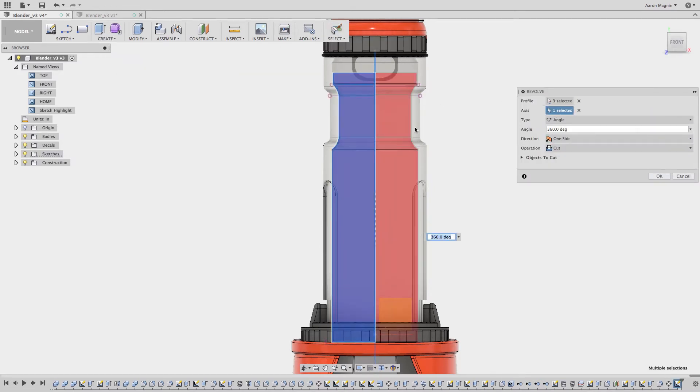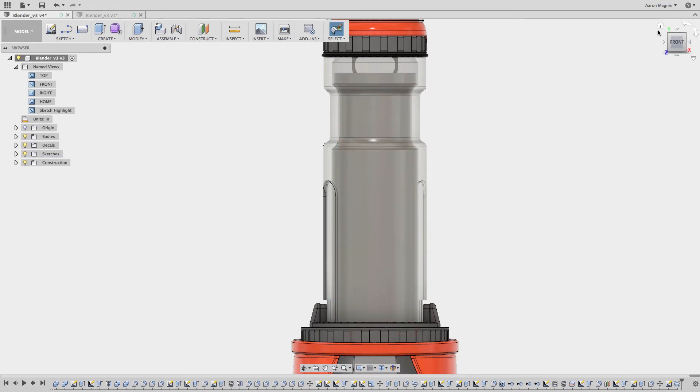Now that it's done, I can revolve my protein shake in my new blender, and this design is ready to render.